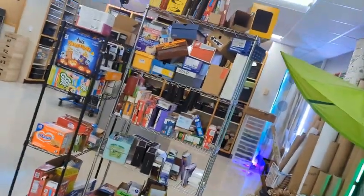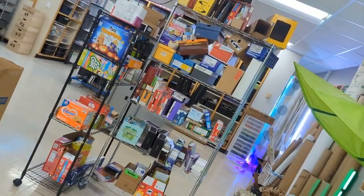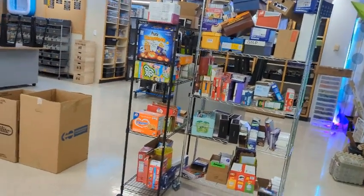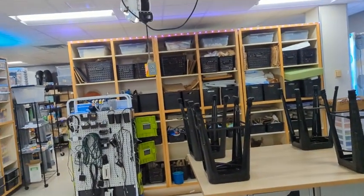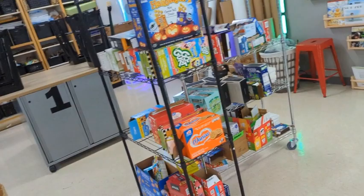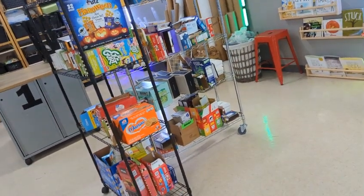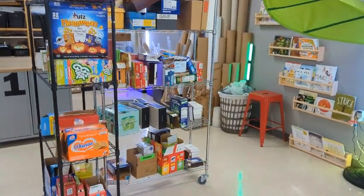We actually have quite a few boxes this week for Makerspace Day. Elementary STEAM student families have been doing a fantastic job of bringing boxes and containers as well as other recyclables to work on STEAM projects. If you need to use more than one box or more than one item that is okay, just keep in mind when you start adding pieces together your project grows and it still needs to fit in your locker.